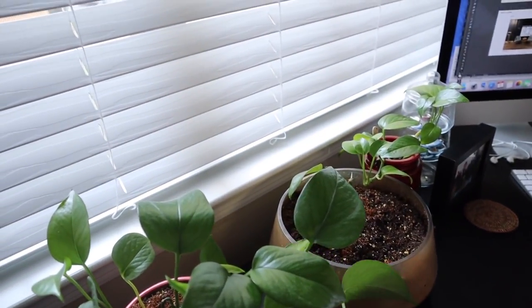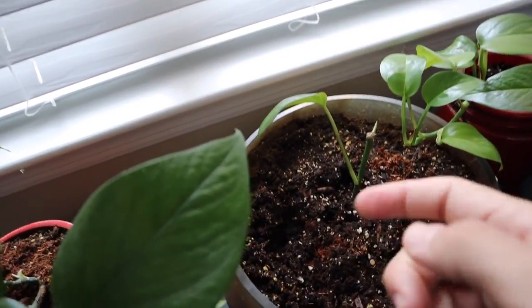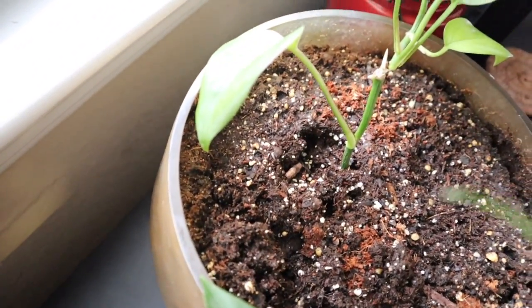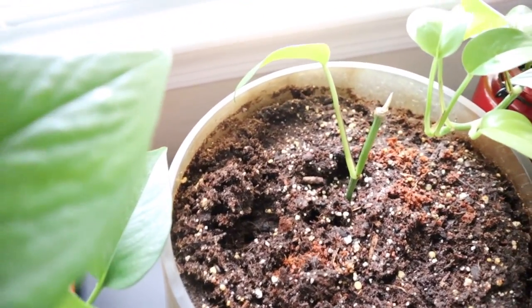This cutting will actually sprout roots in this water, and then you can take that plant and plant it in another pot and you've created a new plant. This one is actually in triage because I tried putting the whole pot outside and the heat got to it before it could grow strong, so I'm trying to save it.